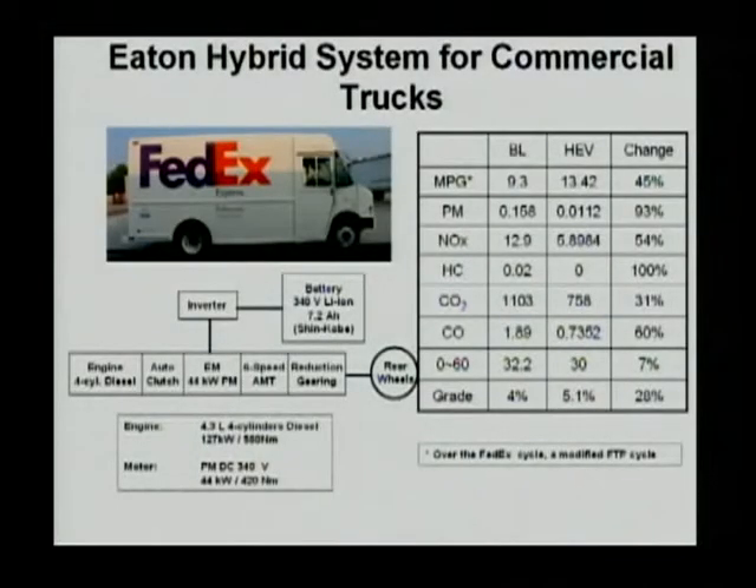That's the series hybrid. Some of those hybrids have been built and used in some areas. In particular, GM subsidiary Allison has built a number of different series buses and trucks. When we talk about trucks and buses, delivery trucks are one of the most suitable areas to be electrified. For example, Eaton Corporation worked with some team members to build a FedEx delivery truck. This truck is a very typical parallel hybrid.